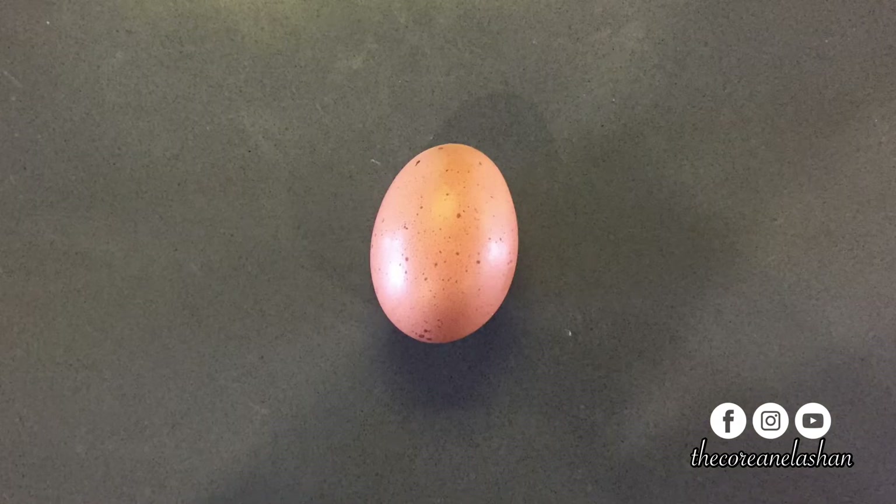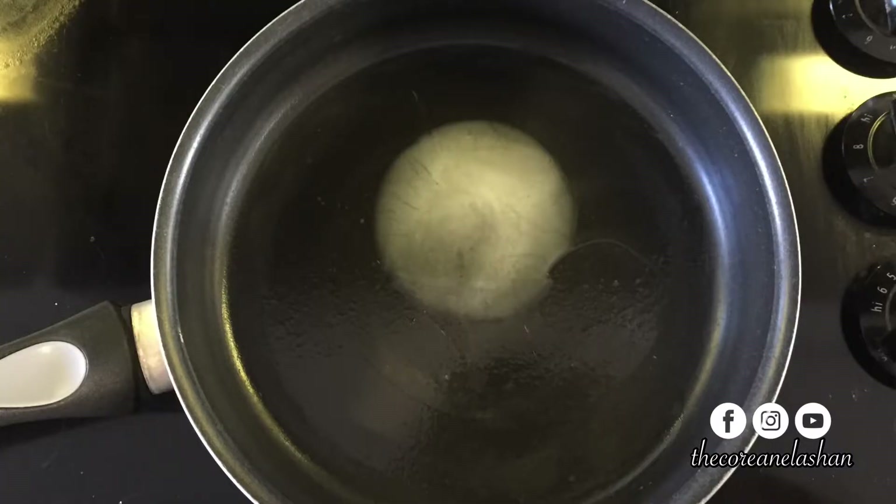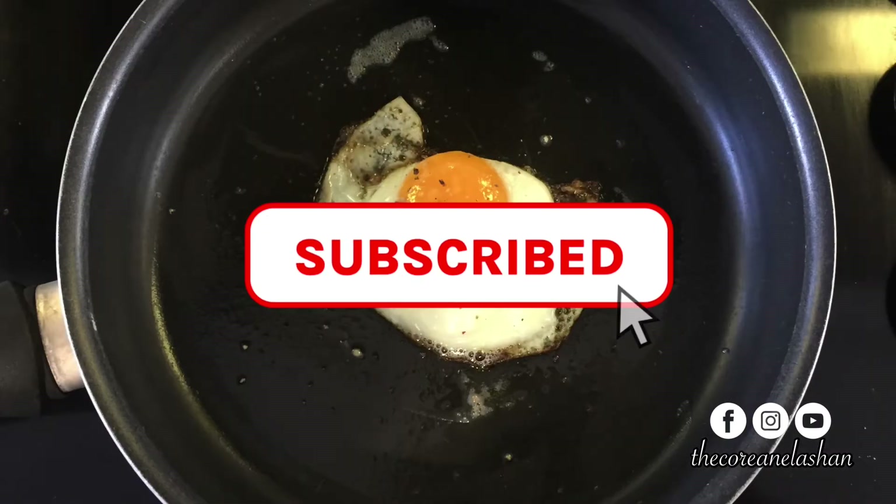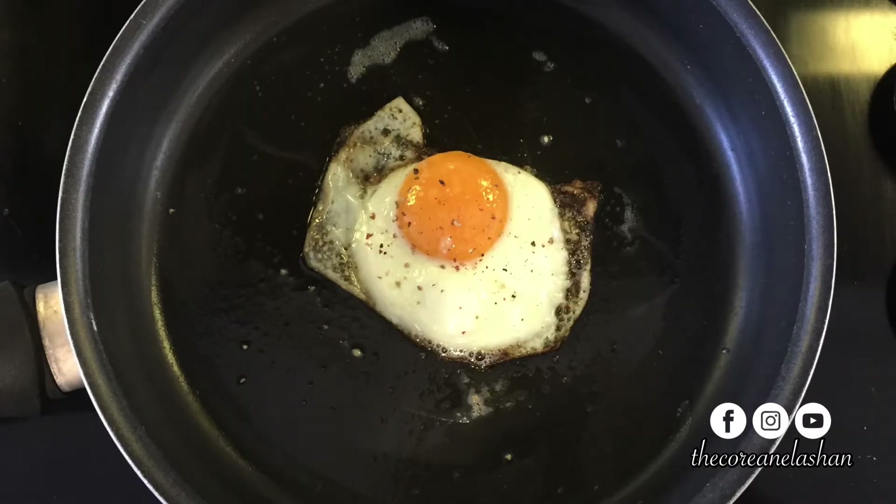Now let's cook our egg. First, heat a skillet over medium heat and coat the bottom with butter. Once it's warm, crack the egg into the skillet and season with salt and pepper.